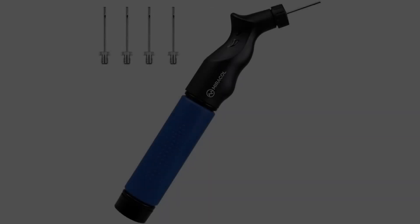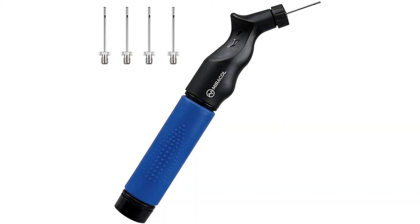Coming in at number 1: the Miracle Dual Action Ball Pump. Miracle have created the best basketball air pump this season with this design. The dual action feature means you can pump up your basketball twice as fast, minimizing both the time and effort required to get your ball to its proper playing weight.